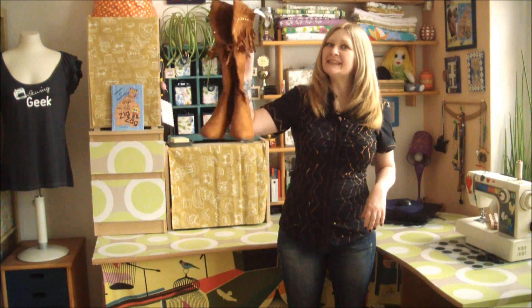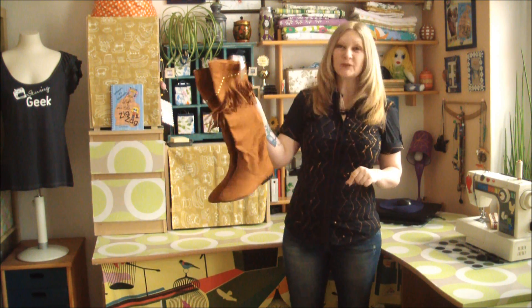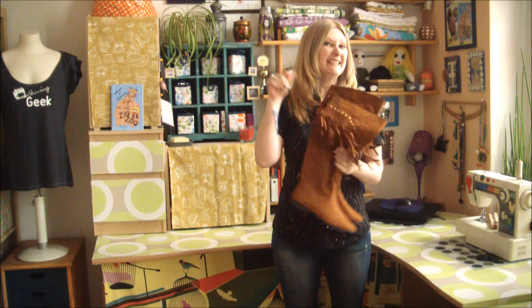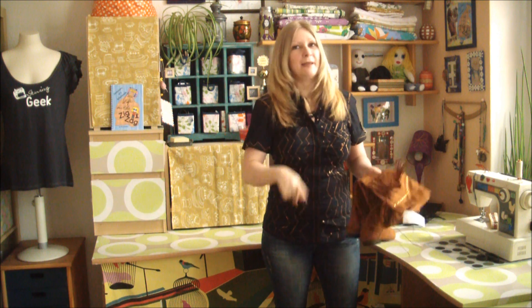Hands up if you have items in your closet with the tags still on them. I scored these last year for a mere two euros, snatched them up, got home, tried them on — and so they sat in my closet for a year. Today I'm gonna show you how to chop them up, fix them up, and make them wearable.